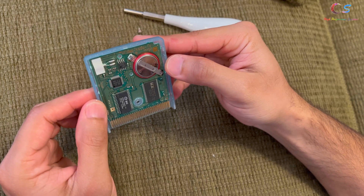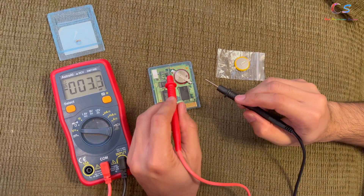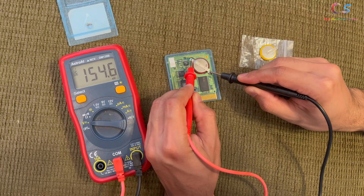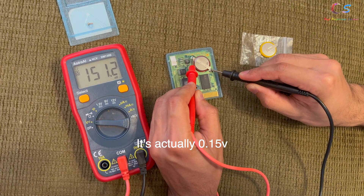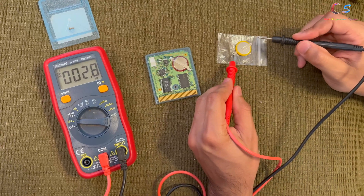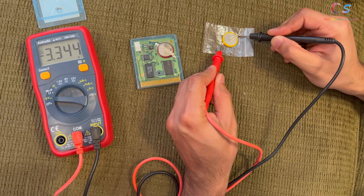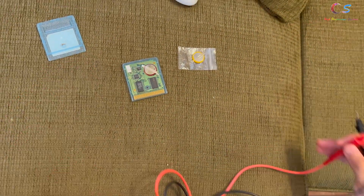I'm not sure if this is the original battery — it might have been replaced before — but we're going to grab the multimeter and test it out. When we test the original battery, as you can see we're at about 1.5 volts and it's actually dropping still. And if we touch the new battery here, we're constantly at 3.3 volts, so we need to replace the battery.